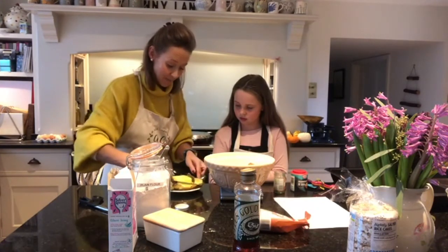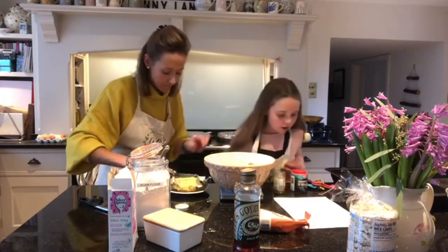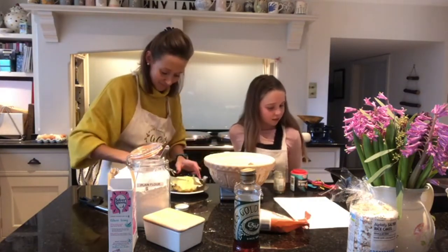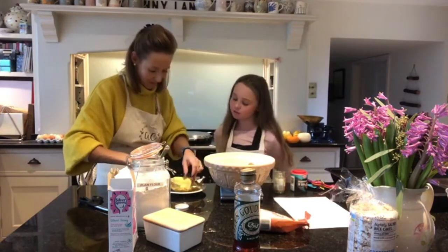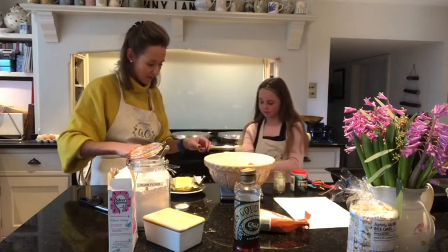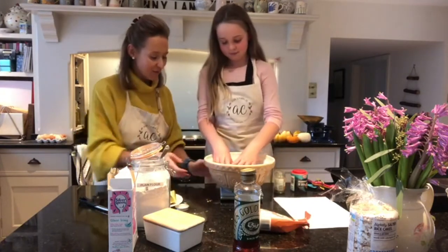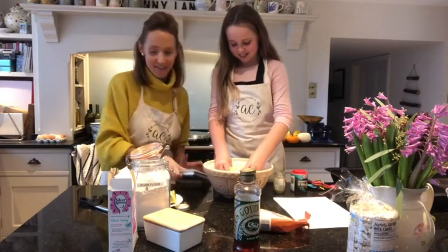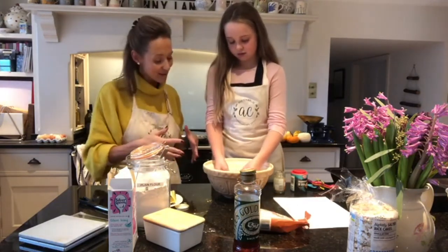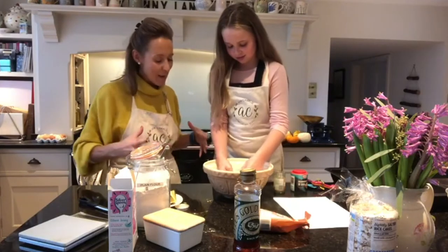The recipe says to rub the butter into the flour with your fingertips until the mixture looks like fine breadcrumbs. It's easier if you stand up for this — roll your sleeves up. Coco's already washed her hands, as have I, so she is good to get going. It's really important when you're doing breadcrumbs that you work the butter well into the flour and mixture.